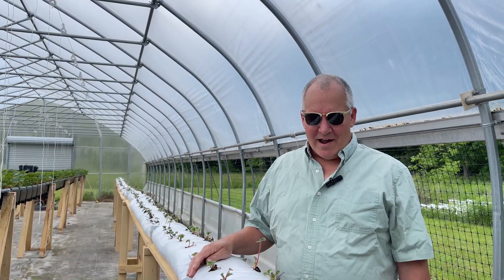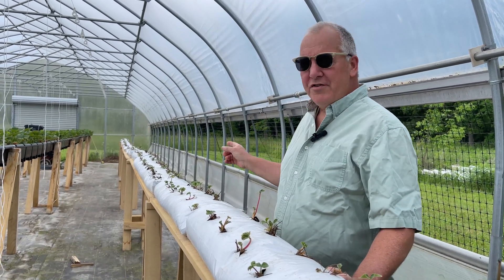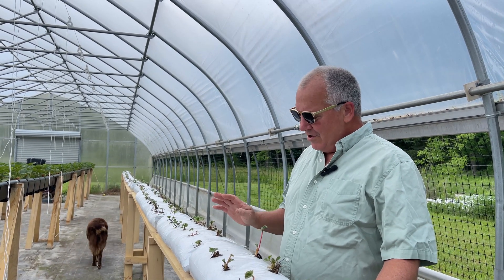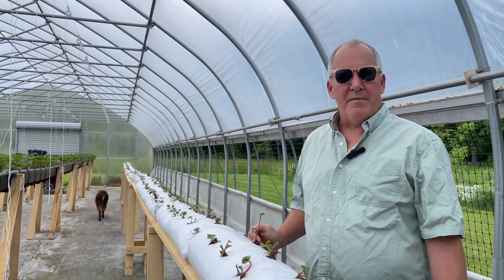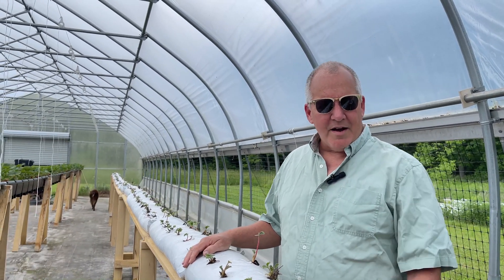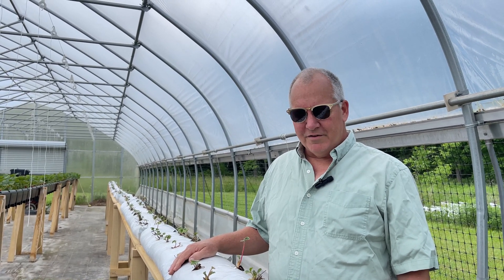The grow bags are working out great. The strawberries all came up and looks like most of them are alive. We've got a few at the end that have been greened up, but we might still pull those out. The only thing I've done differently since we last talked is I poked a hole in the bottom of the bag on the downward slope, just allowing a little bit of water out. I think they're doing really well — looks like they're coming up well, so we should say this is a positive for the grow bags.